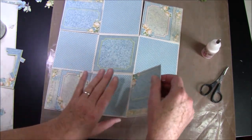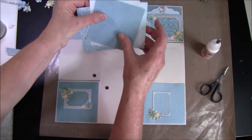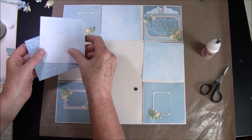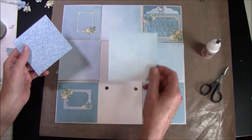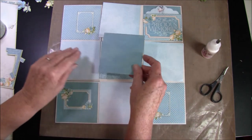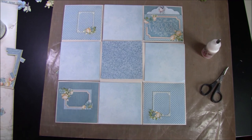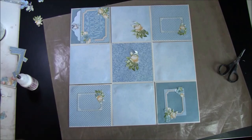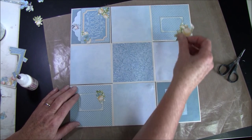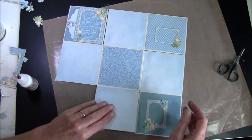Then we take the other side. I have some more panels — all these solids are from the 6x6 paper. Maybe a dark one — I'll go for this one and glue this off camera. Now I've glued them all down and can be decorated with some more flowers, or you can just leave them for journaling or photo mats. Then we can fold it up and see how it works.